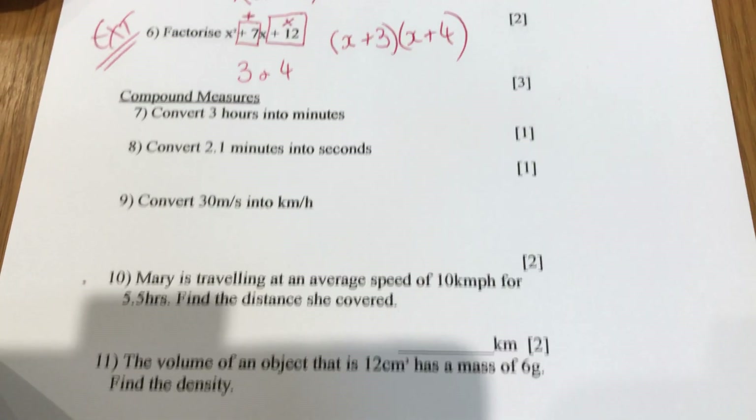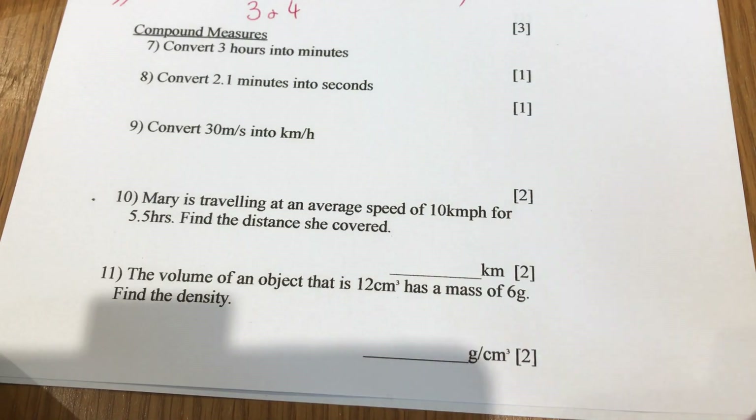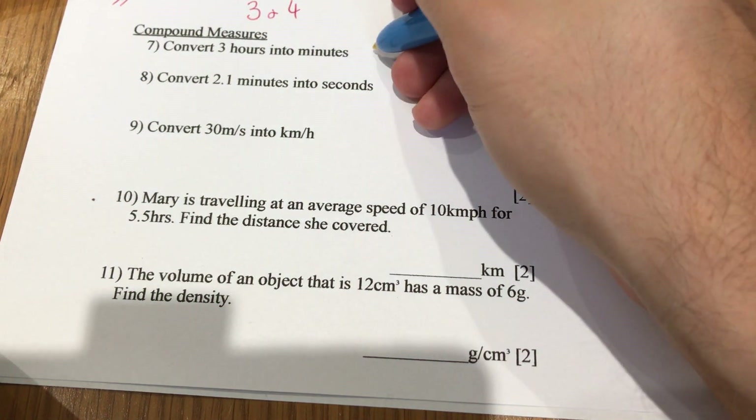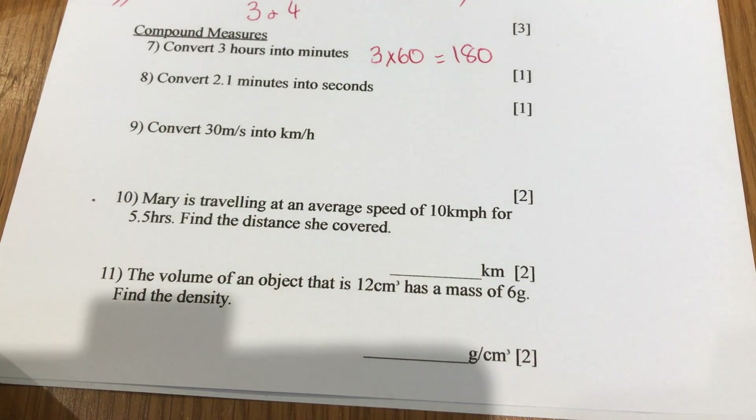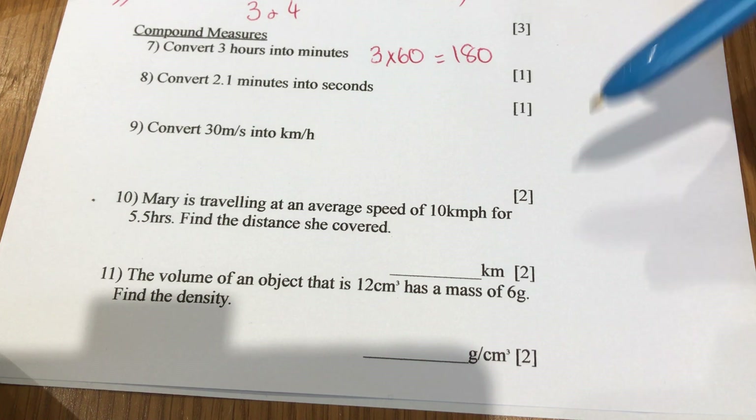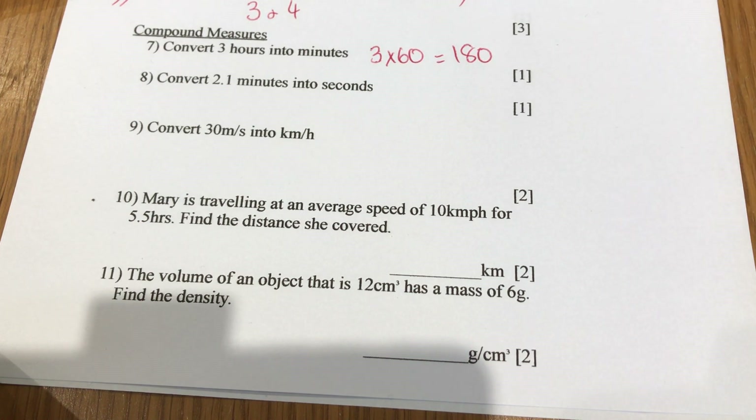Right, last bit of this side — compound measures. Three hours into minutes: 3 lots of 60 is 180. For all of these, if you make one error you lose one mark. You can't get less than zero, so if you make four errors in a three-mark question you just get zero.